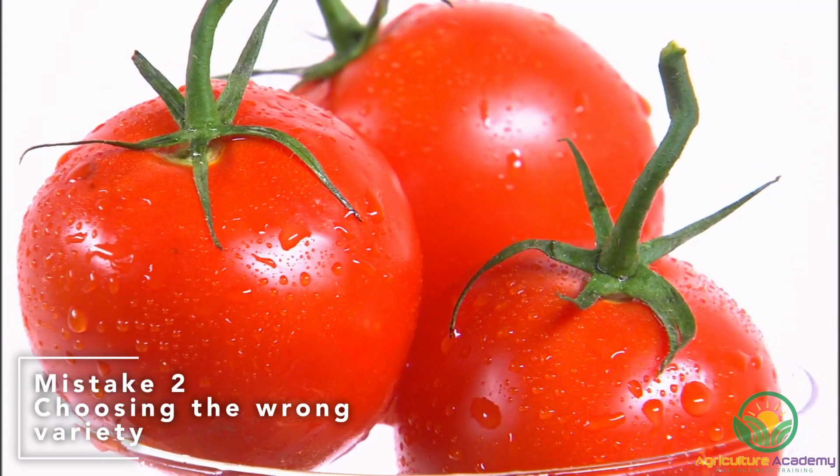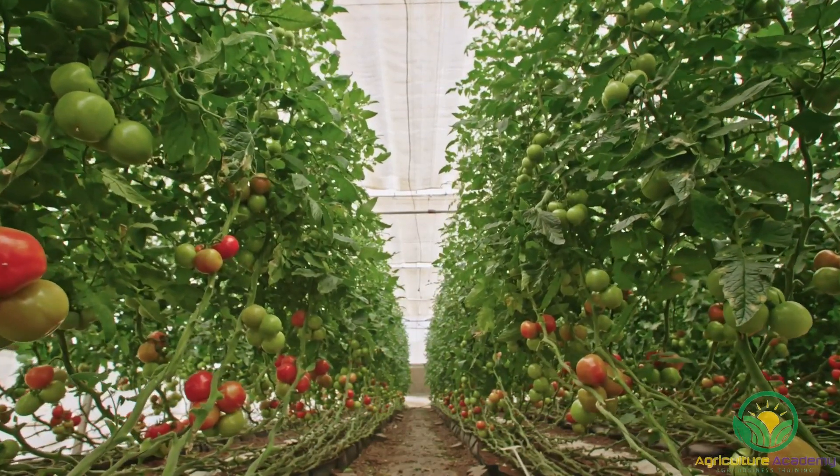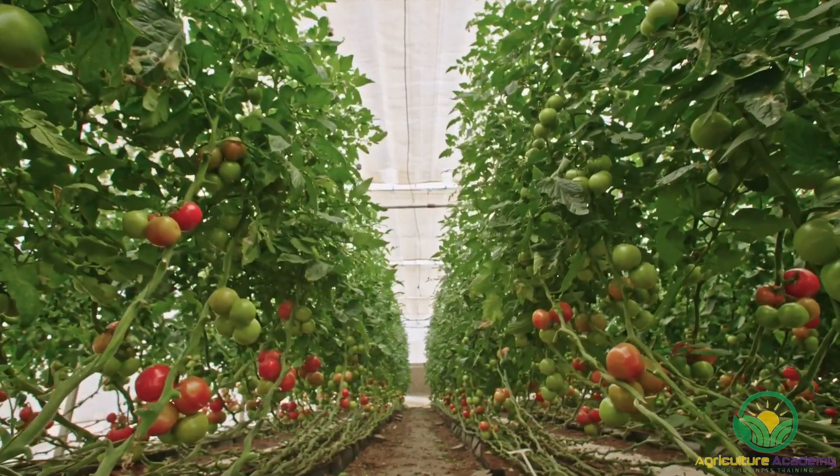Mistake 2: Choosing the wrong variety. There is an almost never-ending supply of tomatoes you can grow, all of which fall into two categories: determinate and indeterminate varieties.